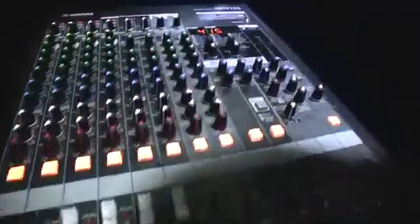Hi, my name's Chris from Yamaha UK and I'm here at the NAMM 2012 show with SonicState.com. I'd like to talk to you about the new MGP mixers. The MGP, where P stands for premium, is a brand new range of premium mixers from Yamaha.